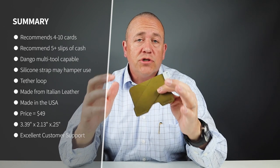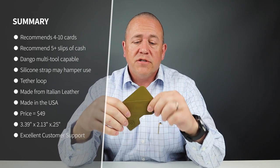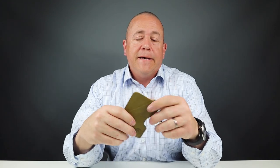While the silicone strap looks good and follows the design pattern of all the Dango product offerings — providing the ability to store additional cards — it can get in the way. It's there to hold things in, so if you need to access your cards, you'll have to pull it off or fold the wallet open hard. To easily access cards in the various slots, you may or may not want to use it.